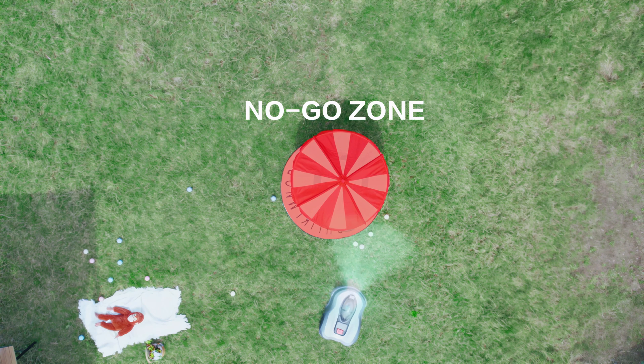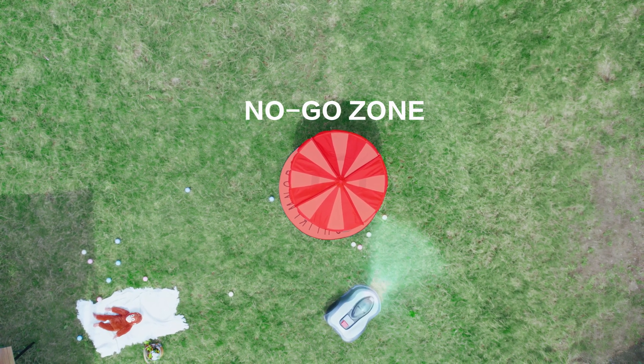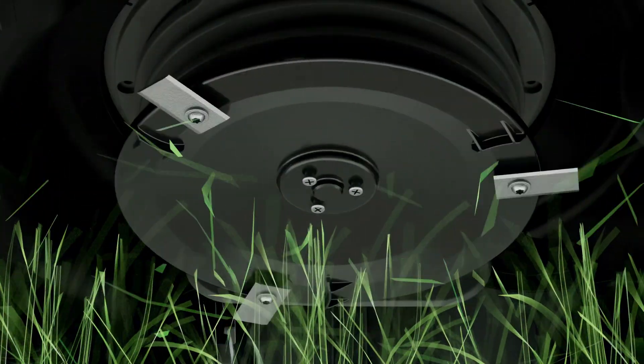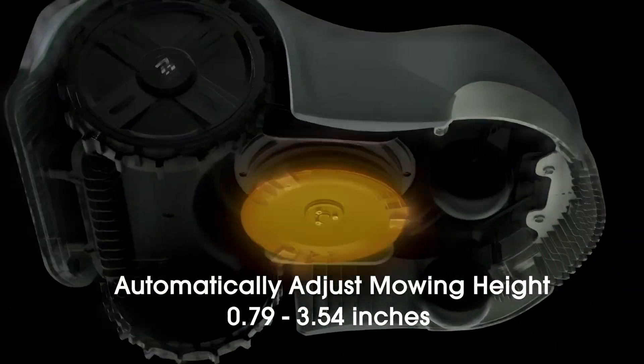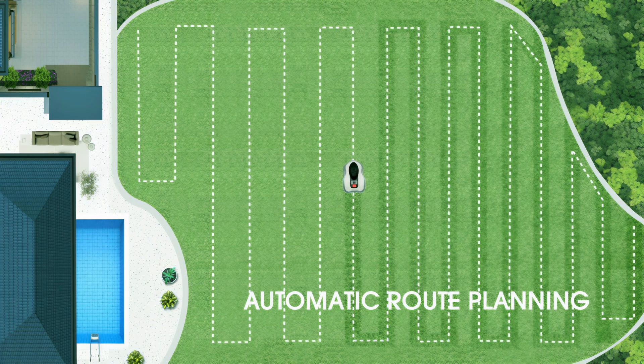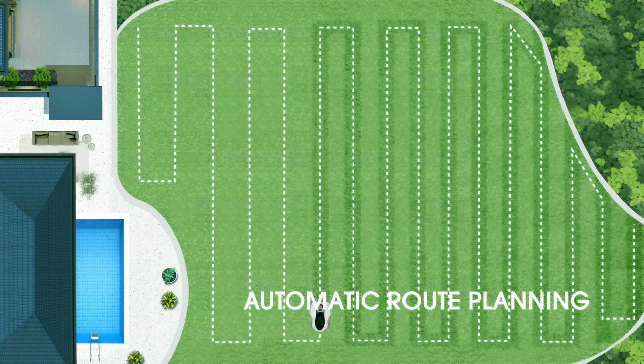Novabot creates virtual boundaries and restricted areas effortlessly, and avoids obstacles by itself. It also boasts intelligent height adjustment, catering to various lawn areas and grass conditions. Its cutting-edge algorithms ensure efficient, straight-line mowing.